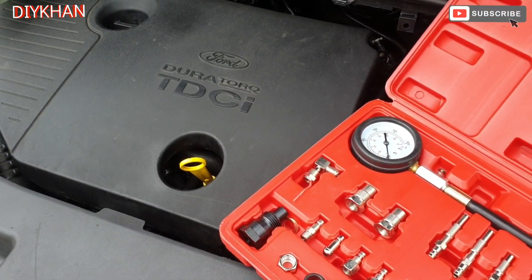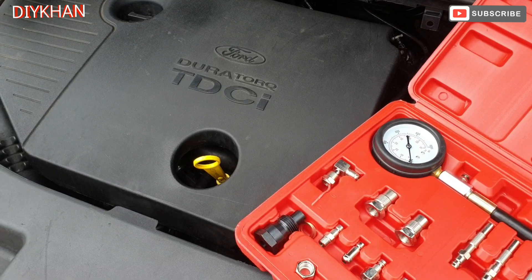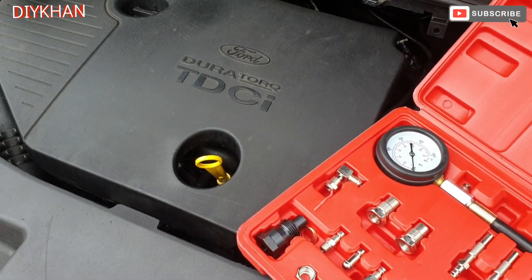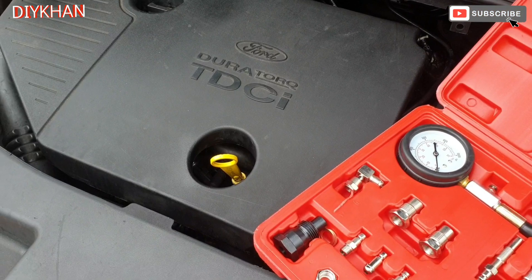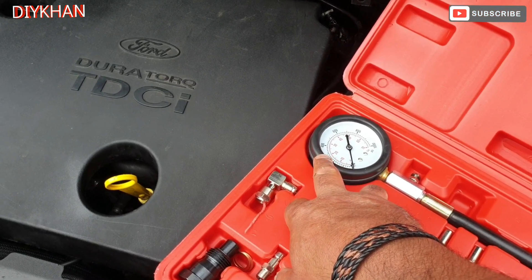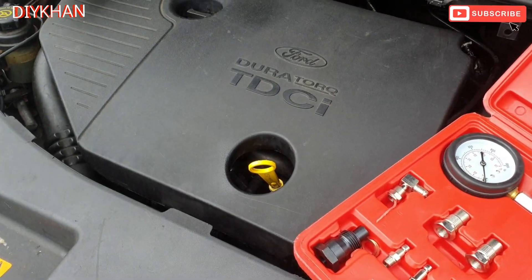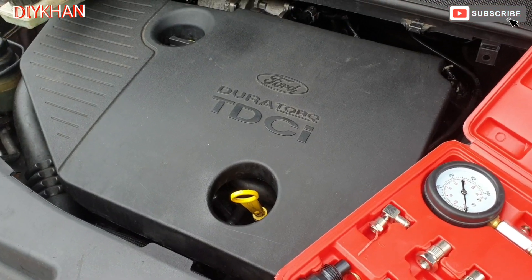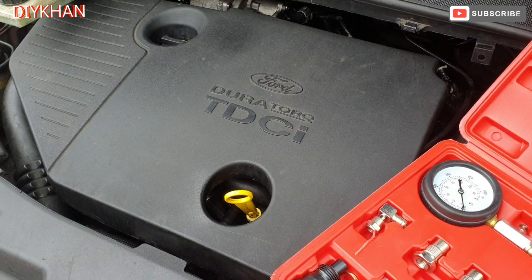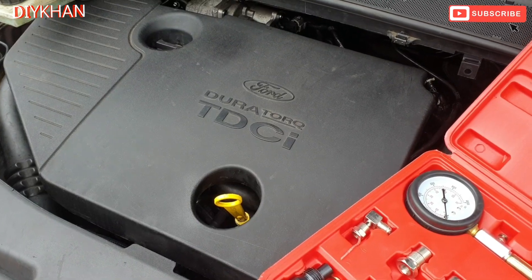For the diesel engine, the normal compression should be between 300 and 500 psi on each cylinder — that should be the normal compression showing on the gauge. For the petrol engine it should be between 120 psi to 175 psi. Because it's a diesel one, we're gonna check the diesel readings.